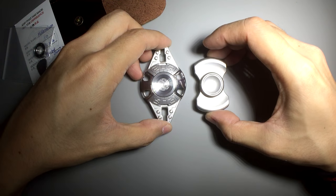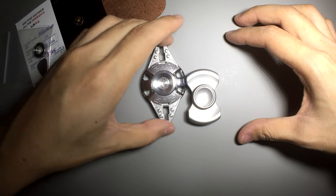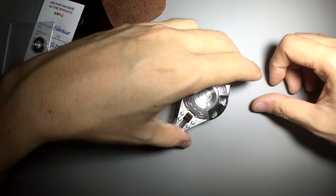Moving on to the size comparison with the A-Star B — it's obviously much taller and wider than the A-Star B.